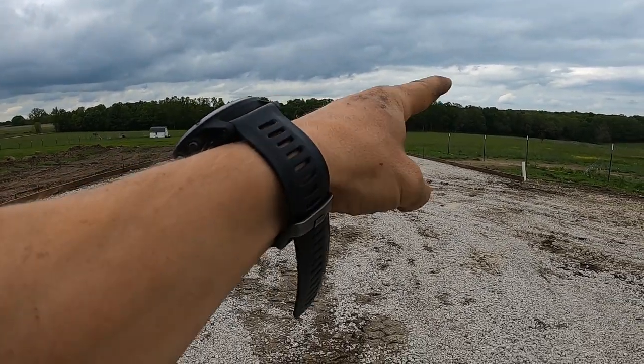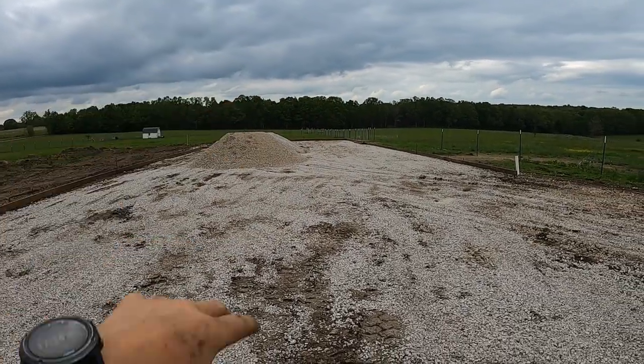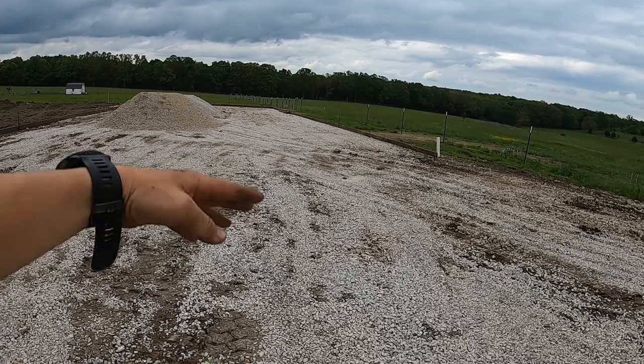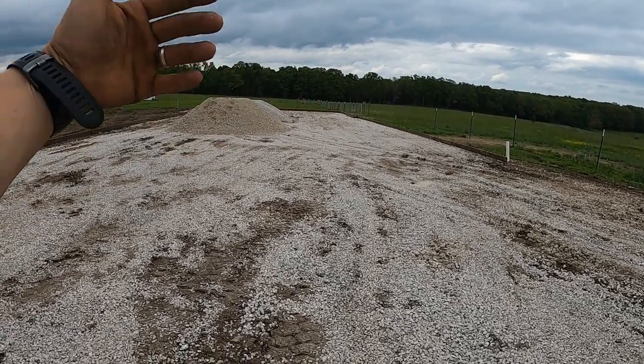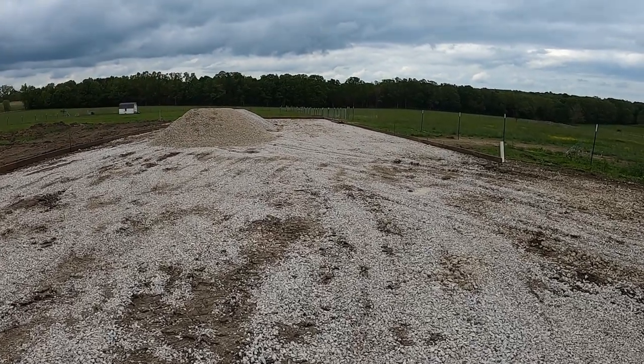Down here there's going to be an opening on that side of the barn and an opening on that side. Past the opening is supposed to be for manure storage. So through the winter, basically animals stay in here and then you just scrape it all down there and pile it up. In the spring, you take it and throw it in a manure spreader and go spread it on your pastures or your hayfield.